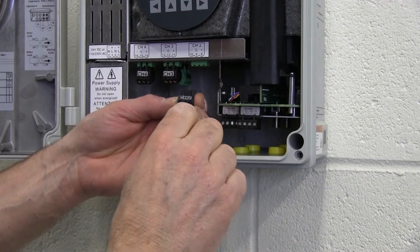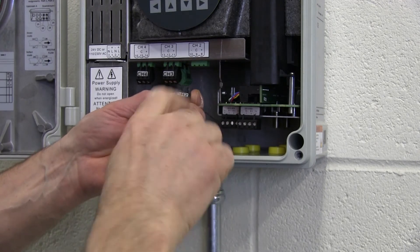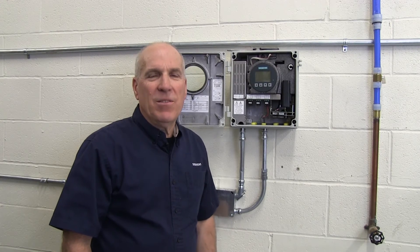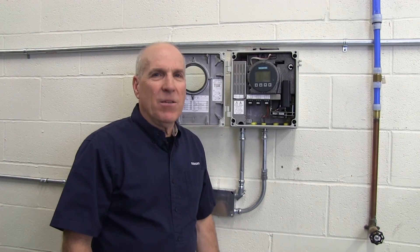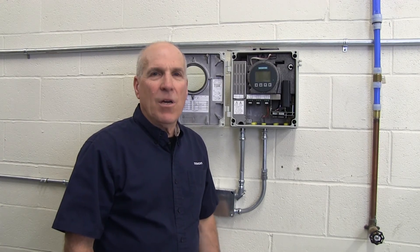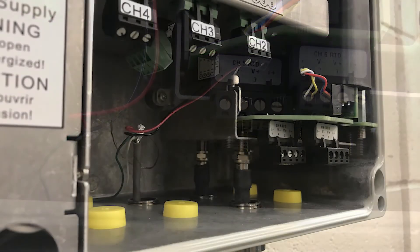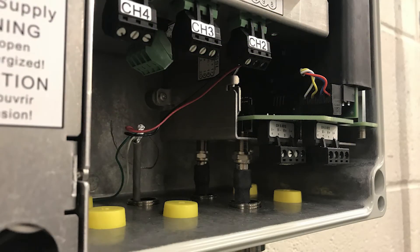Input-output signal wiring is performed in the same manner as the power connection. Now that we've completed the installation of the power and signal cable conduits, let's talk about the flow sensor cables. These require a different installation process than was used previously, because the FS-230 flow sensor cables connect to F connectors that are recessed inside the enclosure to meet electrical isolation requirements.